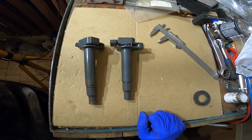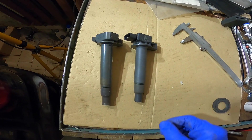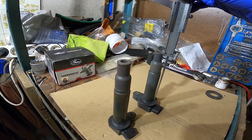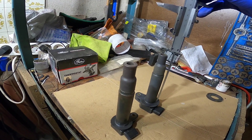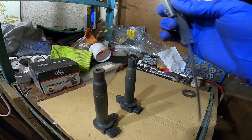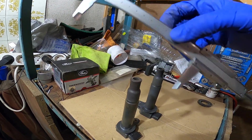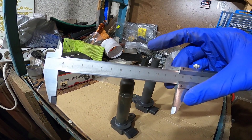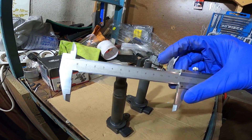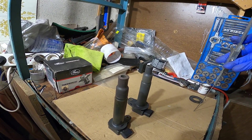The fourth major difference is the height. If I put them side by side, you can see that the Yaris coil is a bit shorter. Measuring from the rubber part to the base, the Yaris coil is 119 millimeters and the stock Lexus ignition coil is 127 millimeters — so that is around 8 millimeters shorter.